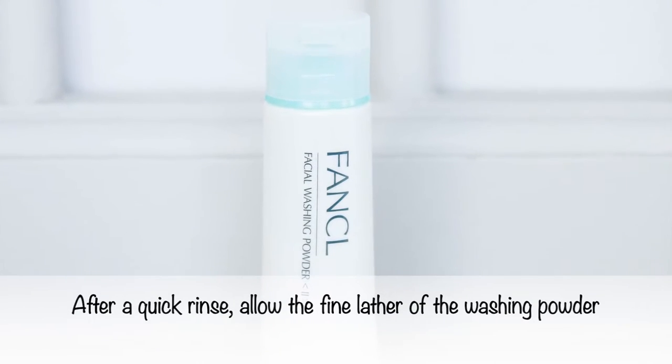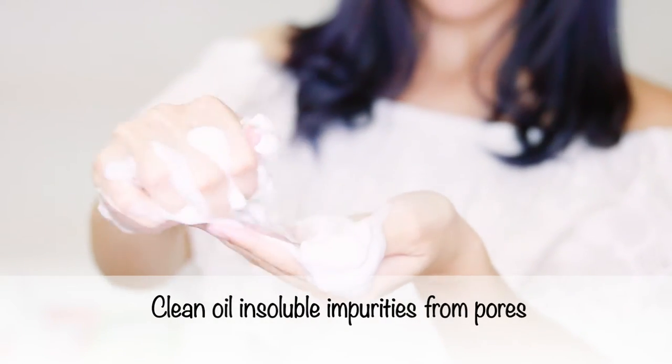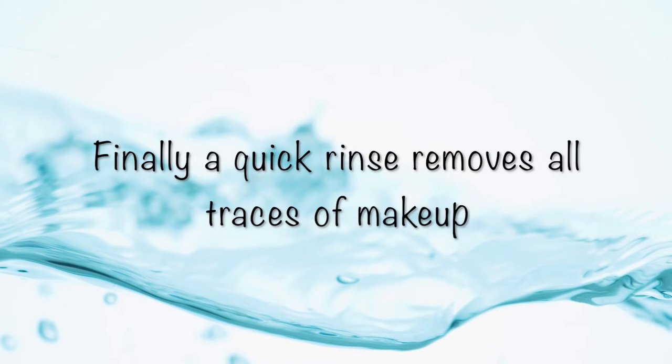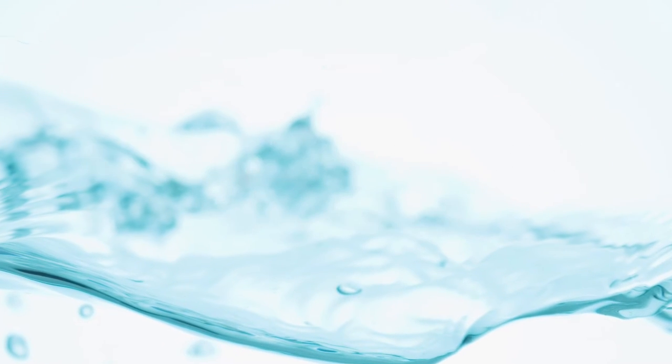After a quick rinse, I will let the fine lather of the washing powder clean oil-insoluble impurities from pores. Now we have a final rinse to remove all traces of makeup.